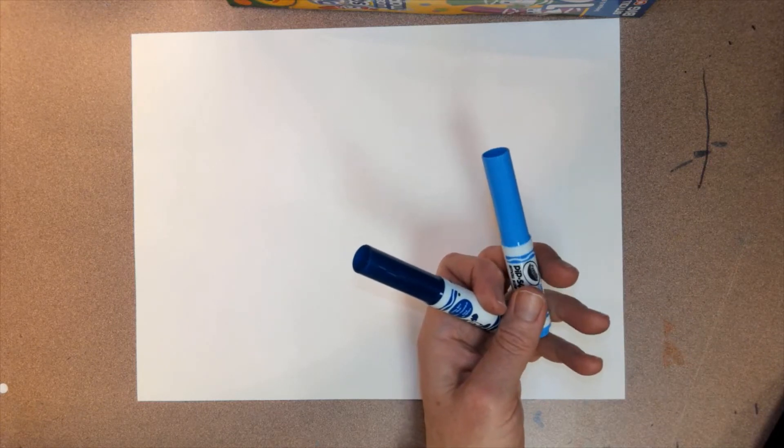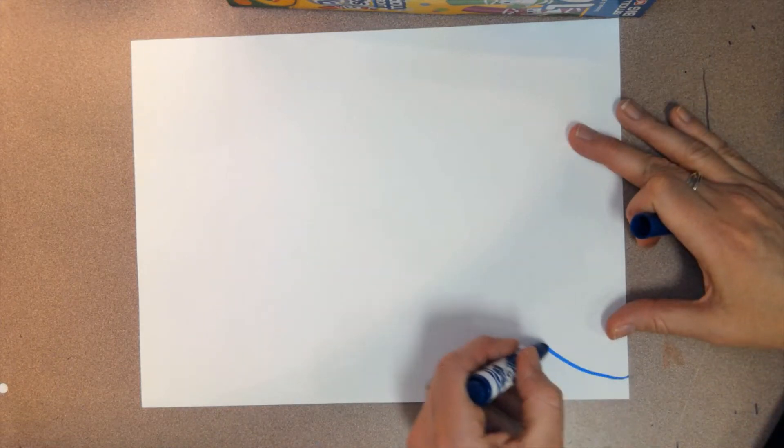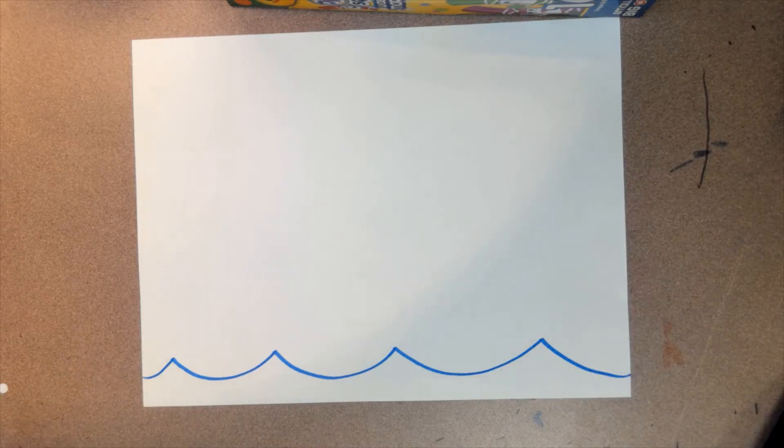If you only have one blue, no worries — it's no big deal at all. First, as always, I'm going to practice with my finger. It's going to be close to the bottom of the paper and go up and down, up and down. Now hit pause and you can do yours.